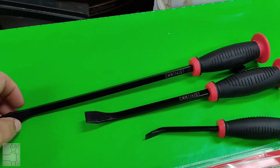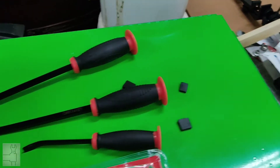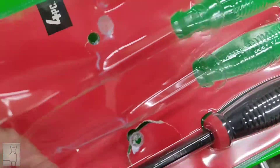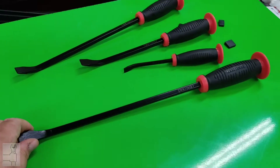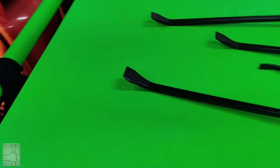Then you've got the sixteen inch pry bar, and then finally the big one, the eighteen inch. Hold on, let me get this out — alright, that one flung a little tip up there somewhere, whatever.